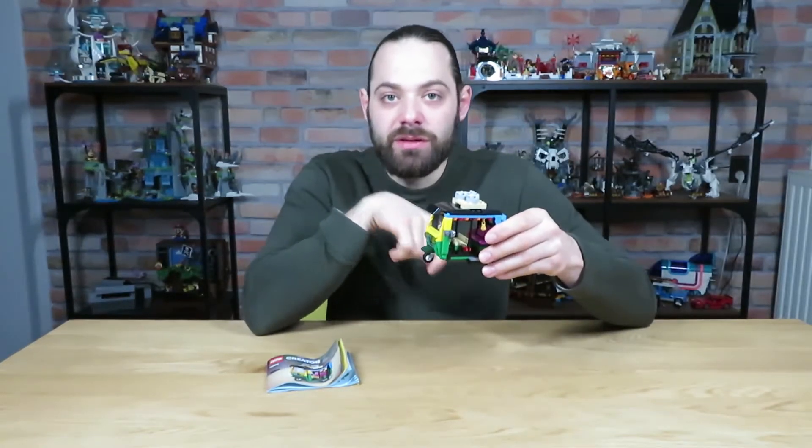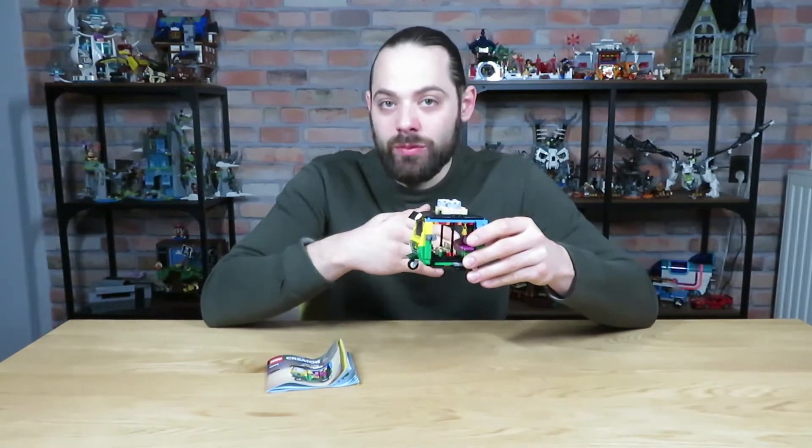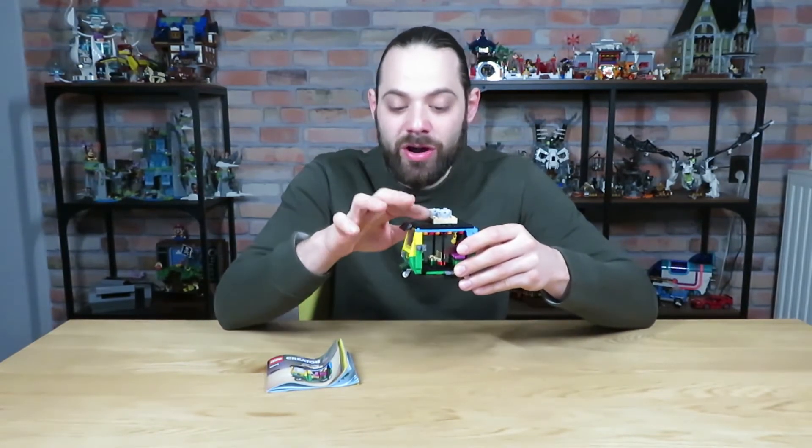Unfortunately, there are no minifigures to review here. They don't include them in the set, although you can easily fit two minifigures in the front and in the back. It is minifigure scale and it would fit perfectly into a city in that regard.